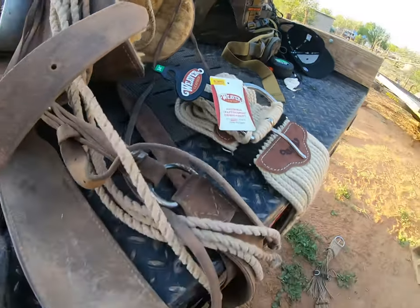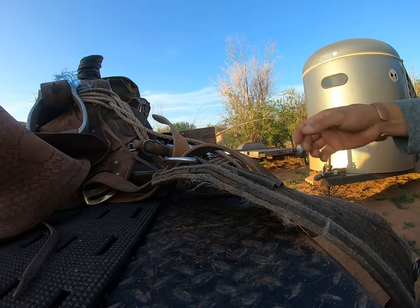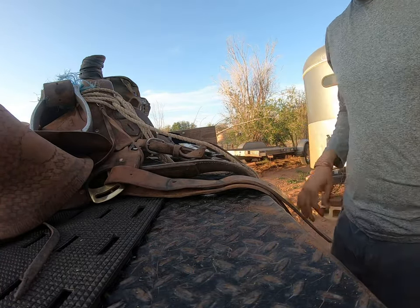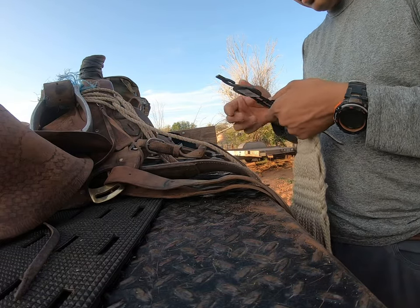I just want to show you how to do a replacement — it is easy. Just slide that off and save that one. I do have to oil up my saddle; it is pretty dirty.